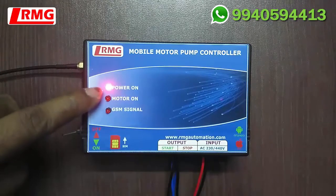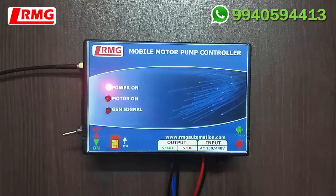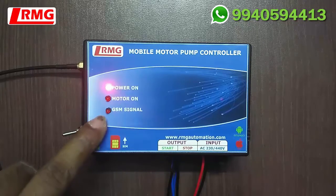You can see the power LED is on, the motor LED is off, and the GSM signal LED is blinking. This blinking of the GSM LED indicates that it is searching for the network. Once the network is connected, the GSM LED blinks every three seconds. Now you can see the network is connected.